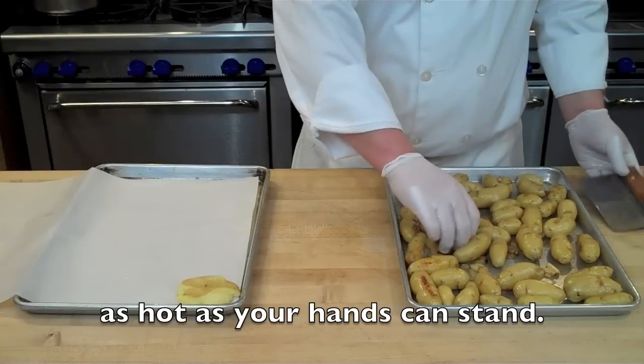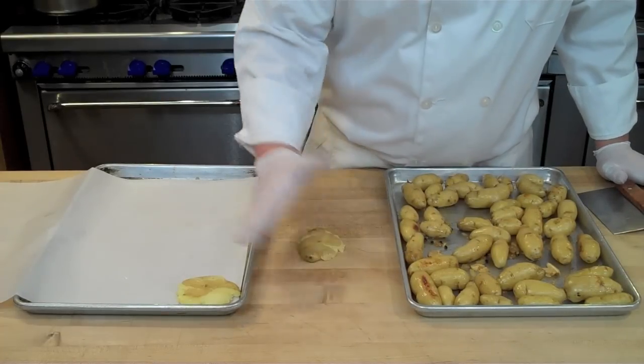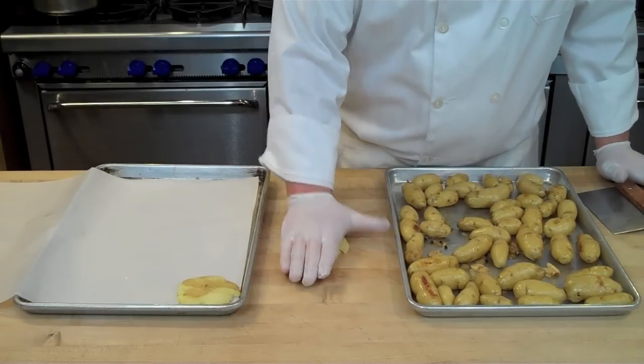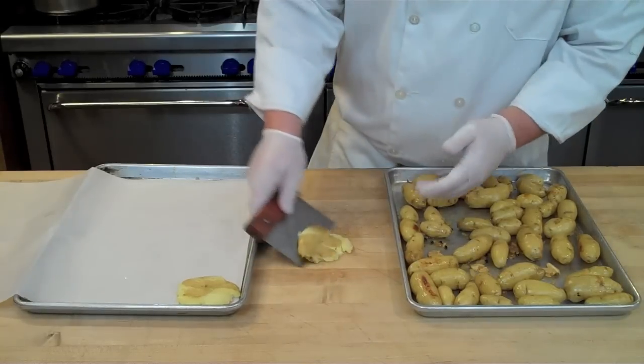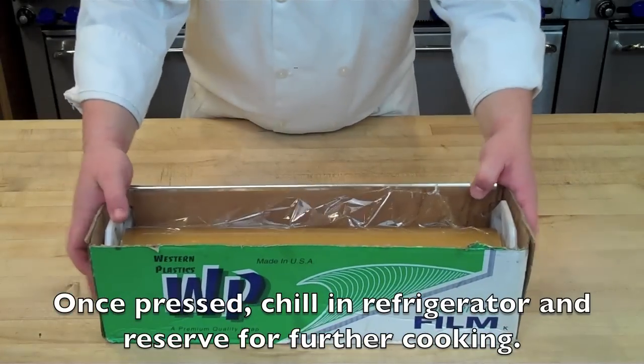Once the potatoes are cool enough to handle, press them against your work surface as shown here. I'm using gloves to help protect my hands from the heat because they are still hot. Then release each one from the work surface using a bench scraper — notice how the skin is still attached.